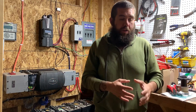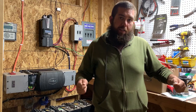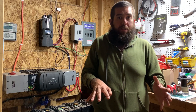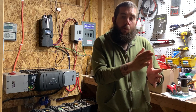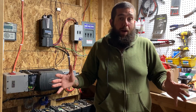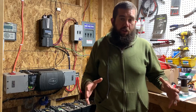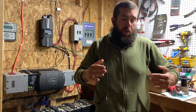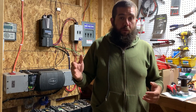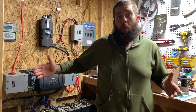Now that you've figured out you can use that battery to run your freezer for one hour, figure out how long you want it to run. If you want it to run four hours, you're going to need four times the capacity — so you'll need four of those batteries. Connect all of those batteries in parallel: connect all the positives together, connect all the negatives together, and now you'll have 12 volts and 400 amp hours. Keep in mind that with these batteries, you only have four hours before they're depleted to 50% and need to be recharged.